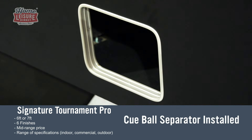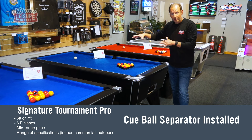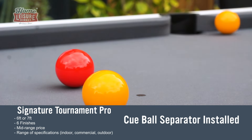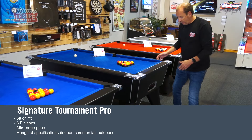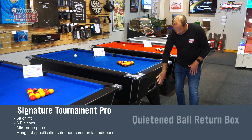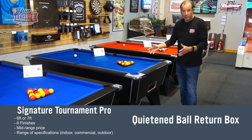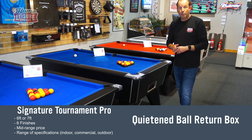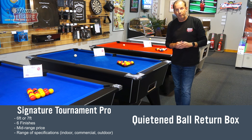Next is the cue ball separator — if you accidentally pot the cue ball, it comes out at the baulk end of the table rather than the black spot end as on other free play tables. There's also foam lining in the ball box where the object balls collect, to make it quieter when a ball is potted. In terms of finishes, you've got a choice of six different finishes, plus the full range of cloth options.